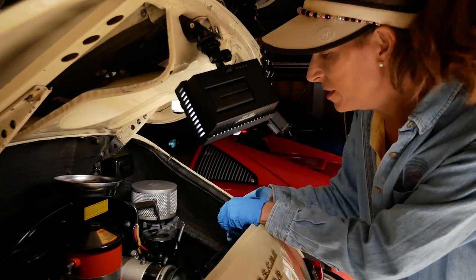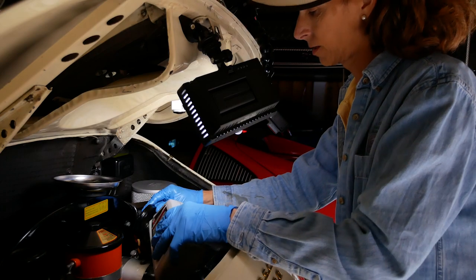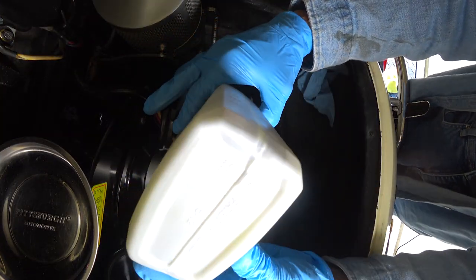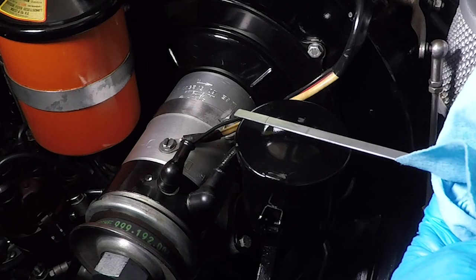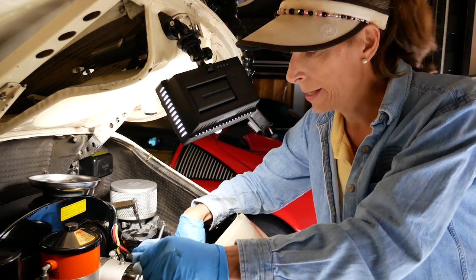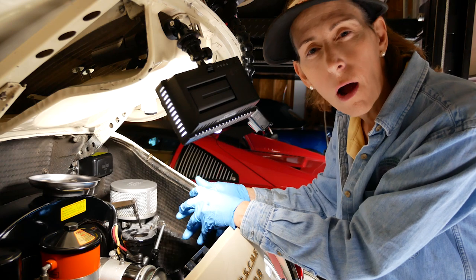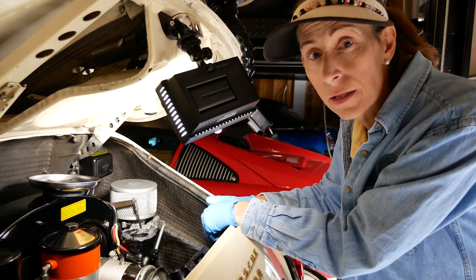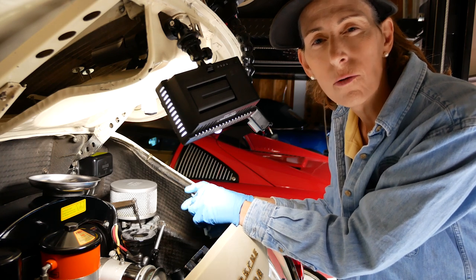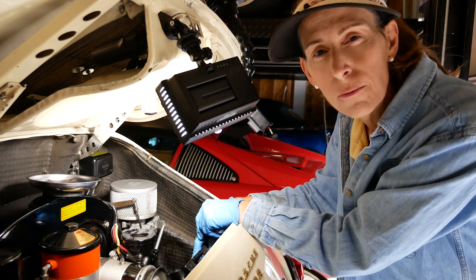Our next step is going to be to put oil in. We're going to put in four quarts. Our level is actually pretty close to the top mark. I think I'll go ahead and start the car and let the oil circulate a little bit, then wait a few minutes and check the oil again. Remember, these 356s are not dry-sump engines — they hold all of their oil in the case, there is no external tank. When you check the oil you can use the dipstick cold, or run the engine a little bit, get it warm, turn it off, let it sit for a few minutes to drain down, and then check your oil.